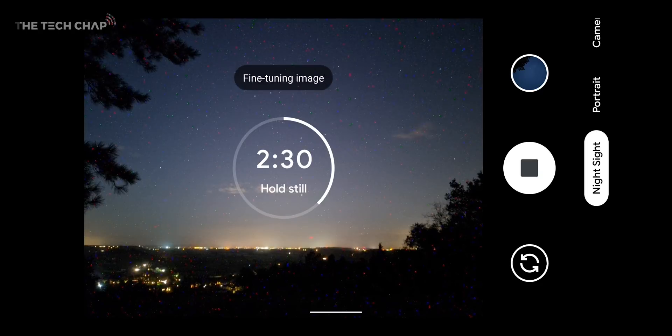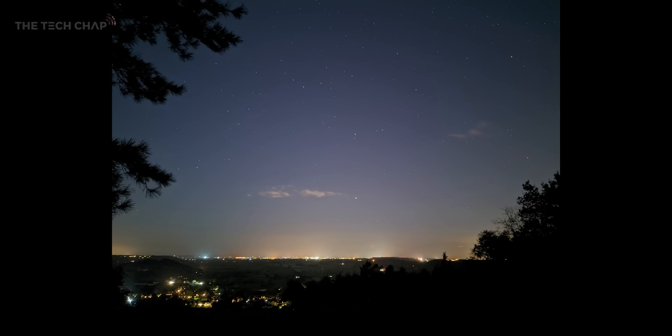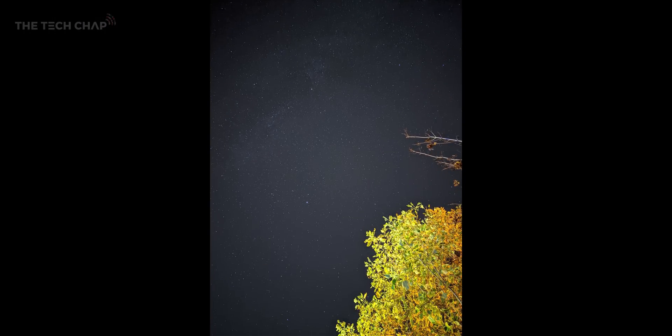Let's start with the Pixel. All you have to do is open the camera app and go to night sight mode. Then if it's dark enough and stable enough — you can't do this handheld — it automatically goes into astrophotography mode. Then simply tap the shutter button and wait for up to 4 minutes. You'll need to be patient as it takes 16 different 15-second long exposures, but the end result is stunning.